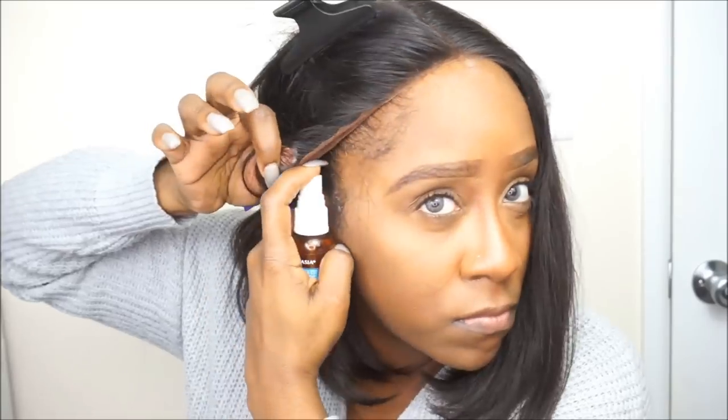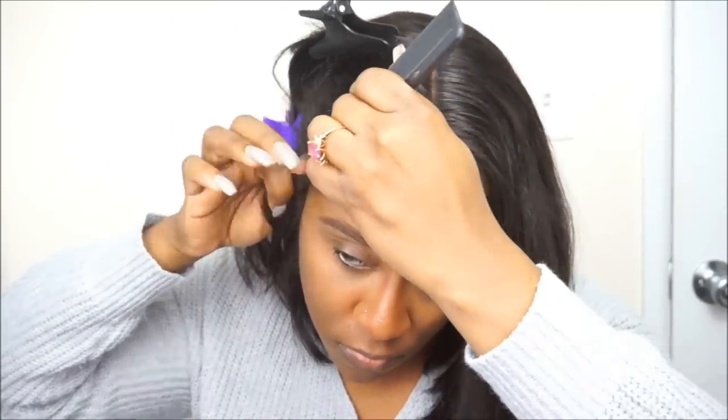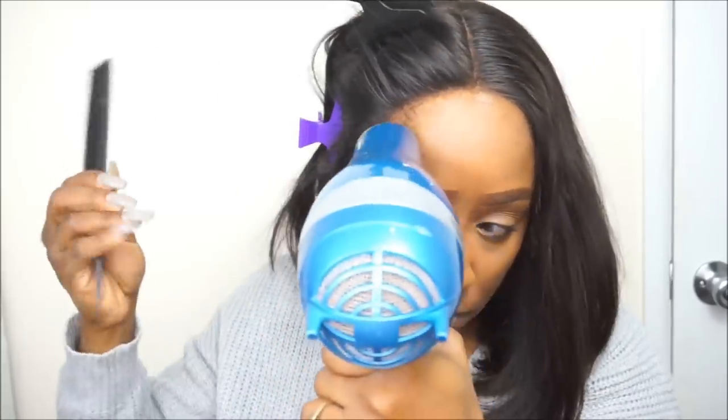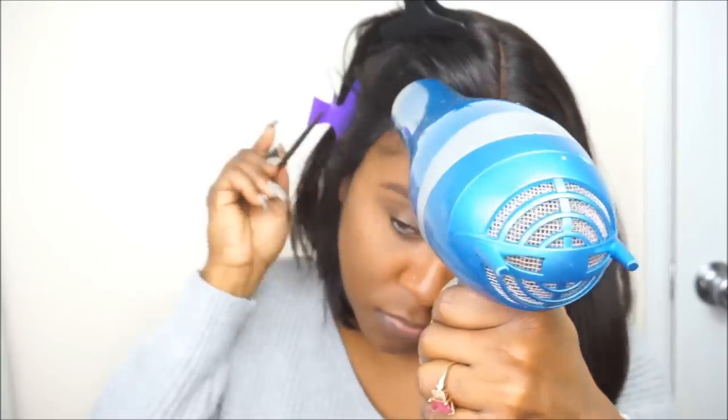Pretty much all I do is spray section by section and I use my blow dryer to dry the hairspray, and then I just apply my lace front wig. This literally took me about five to seven minutes to lay down my lace front wig using this product.